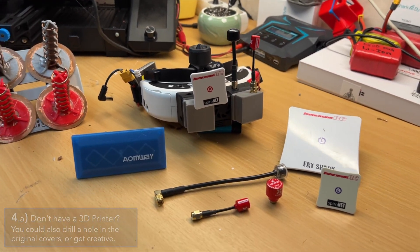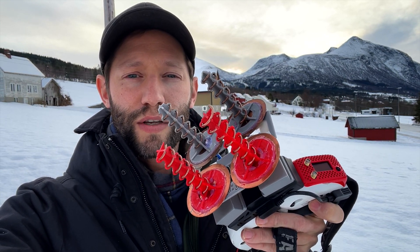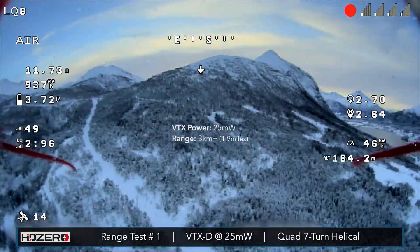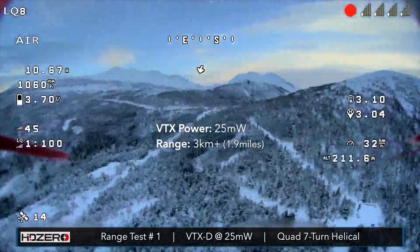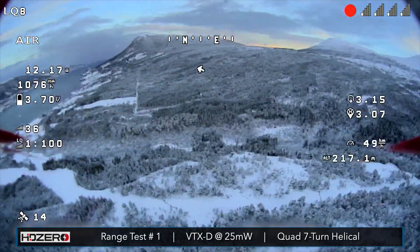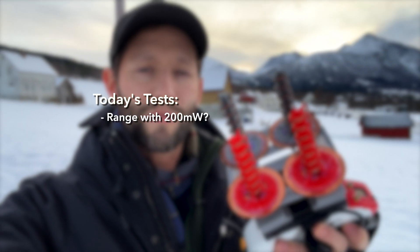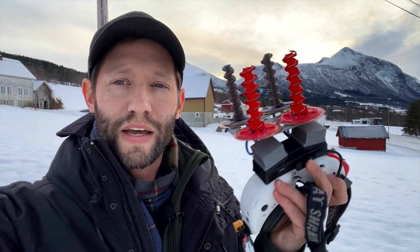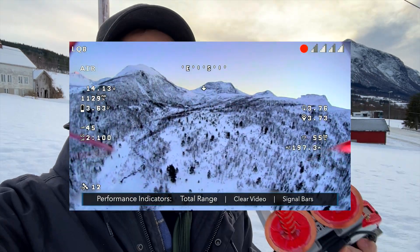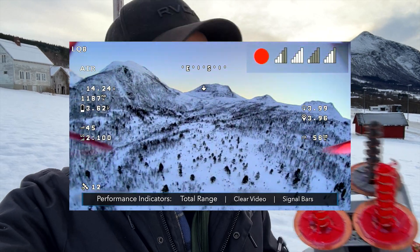We did a test with this just the other day at 25 milliwatts — kind of on accident — but the results were pretty cool. We got over three kilometers using only 25 milliwatts. Today I'm going to do two more tests: 200 milliwatts and then 500 milliwatts, to see how far we can get into this mountain range, how clear we can keep the signal, and what level we can maintain on the signal bars.